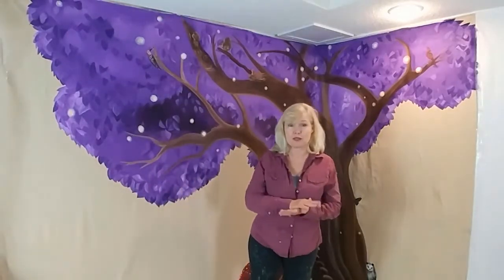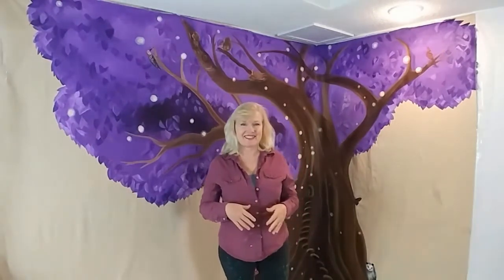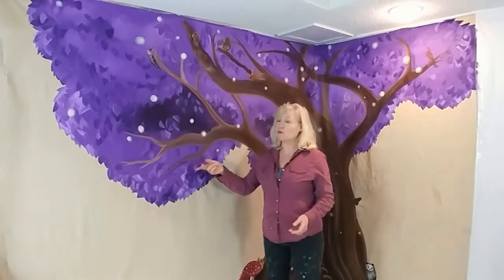I'm Suzanne. I'm an artist, and I'm here in my studio in the basement. I wanted to share a mural that I've done on a large piece of canvas so it can be moved.